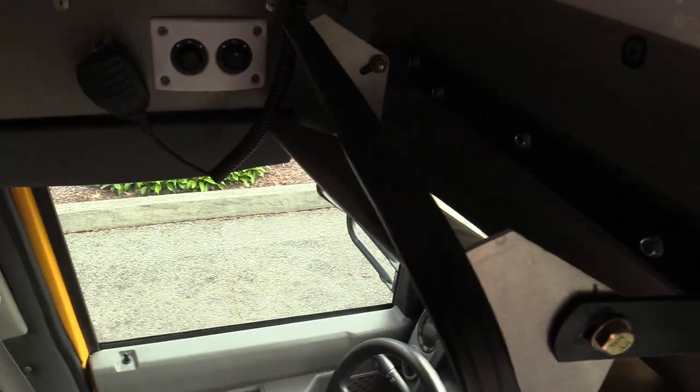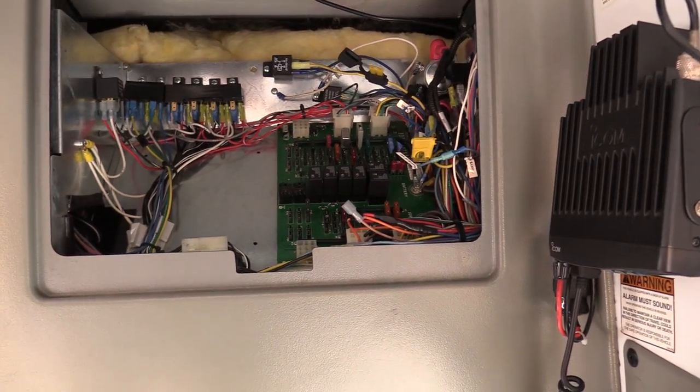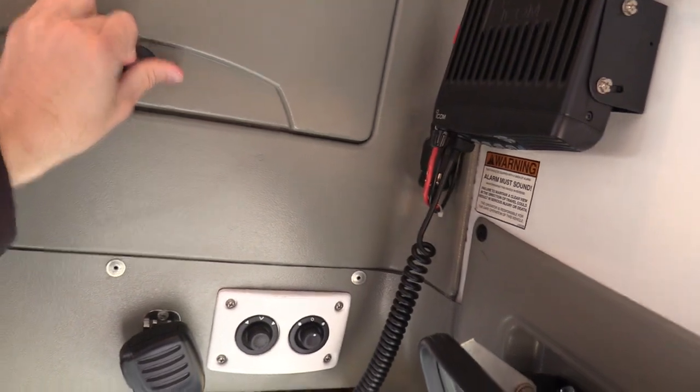Up here is the electrical panel — all your fuses and relays. It's easily accessible, which makes it easy for mechanics to work on if needed. That'll do it for the inside. Let's check out the outside.